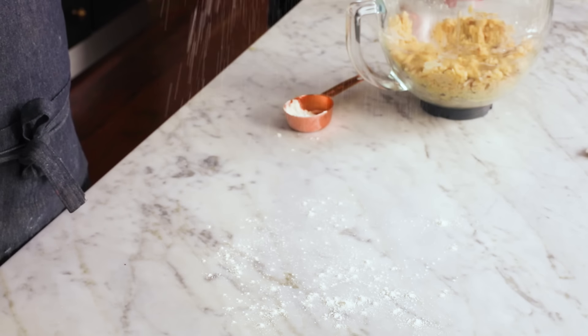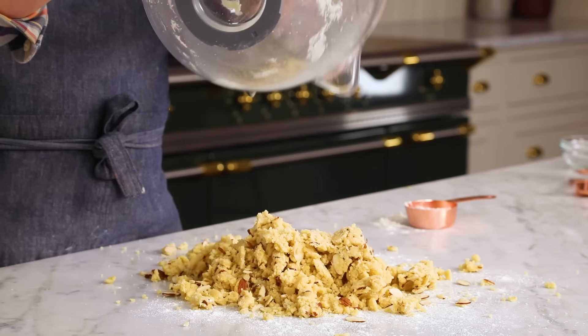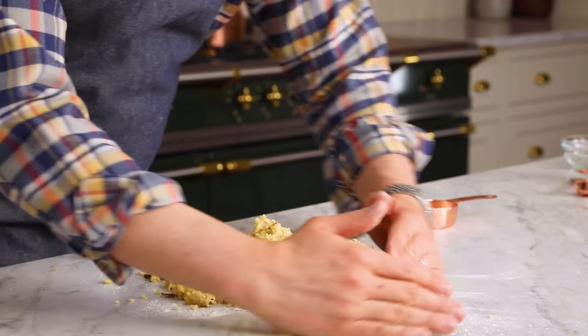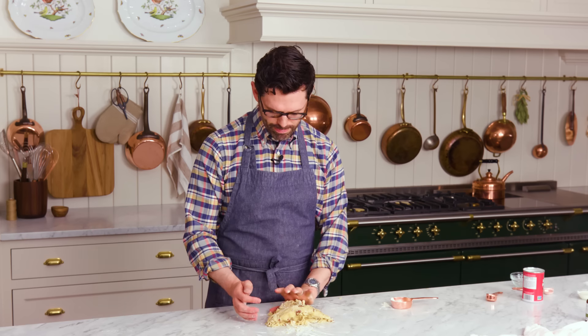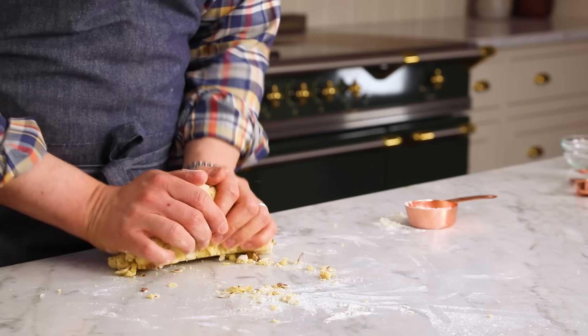I'm gonna sprinkle a little bit of flour onto my countertop and dump this mixture out. You can see it's very crumbly, but that's okay — don't worry. So bring it together. This smells divine. Almonds are my favorite. Now we're just going to knead it together. It's like you're making a pie dough — you'd have a rough, crumbly mixture, but you give it three to four kneads and it just helps it really become a cohesive solid.